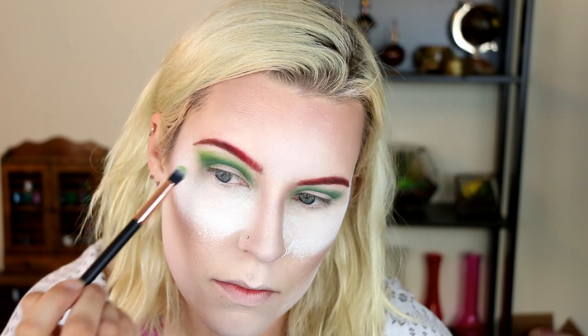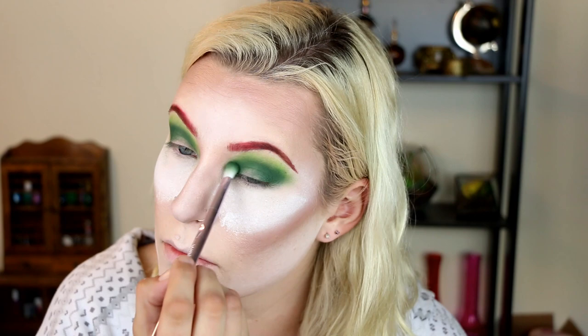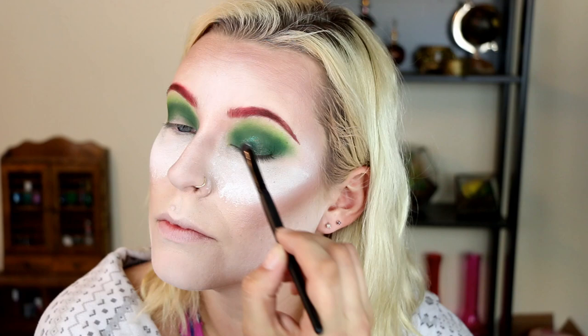Now I'm moving on to a bit of a lighter green — kind of a lime green color — and using that to blend out my crease color to make it a nice smooth gradient. This is a slightly deeper forest green; I'm putting that in my outer corners, kind of the outer V of my eye, and a little bit in my inner corner as well. Now it's time for some metallic green — a metallic forest green — just using a flat brush to apply that all over my eyelid.